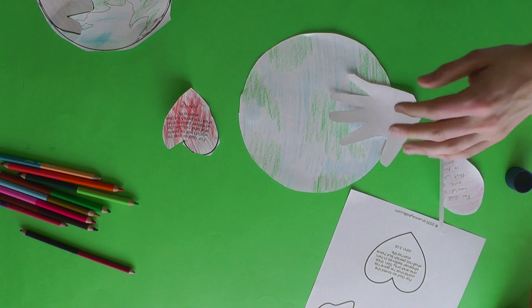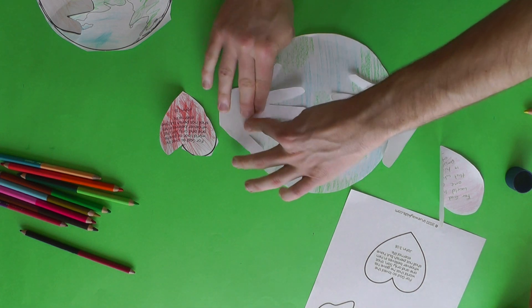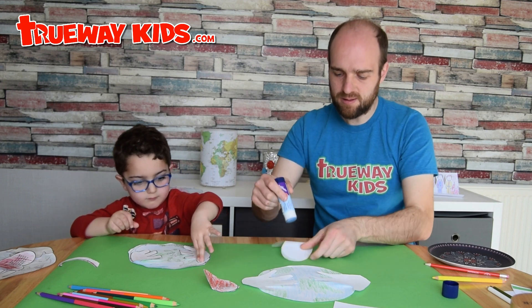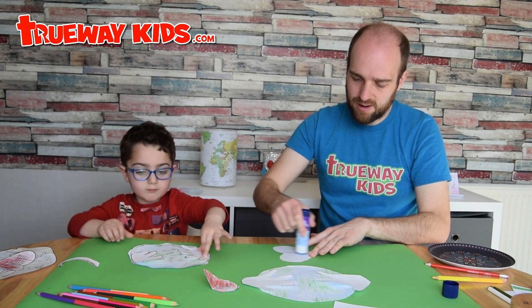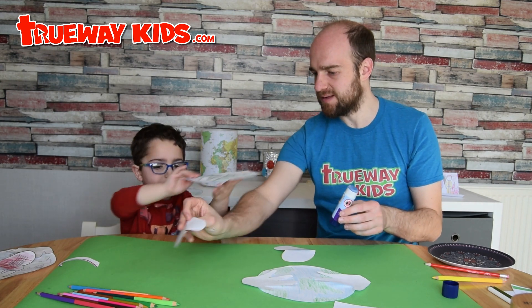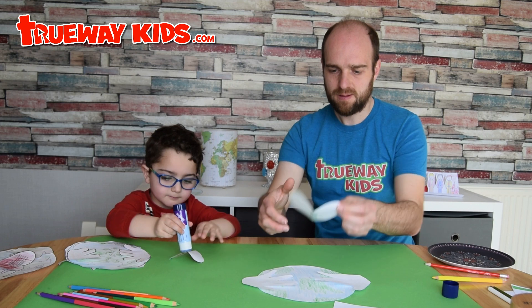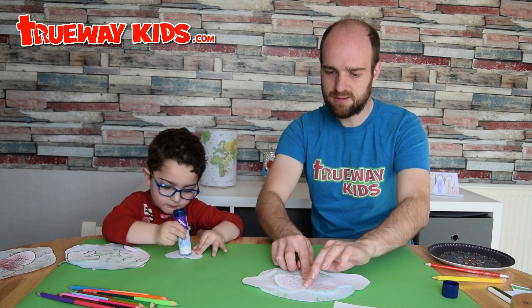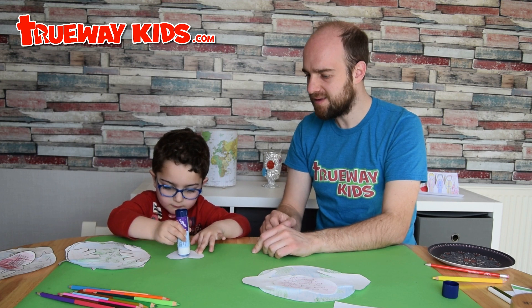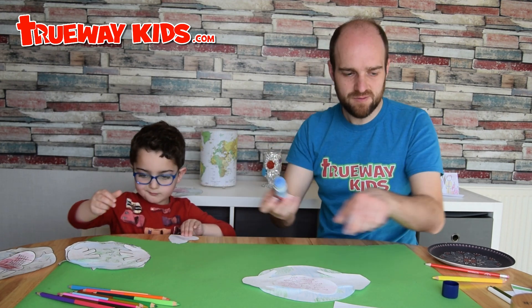Leave some space in the middle to stick the world. Fold the world in half so you've got a line in the middle, put glue on the fold line, and this will allow it to stick up in 3D a little bit. Put it right down the line in the middle and place it in position. Brilliant job, Timothy!